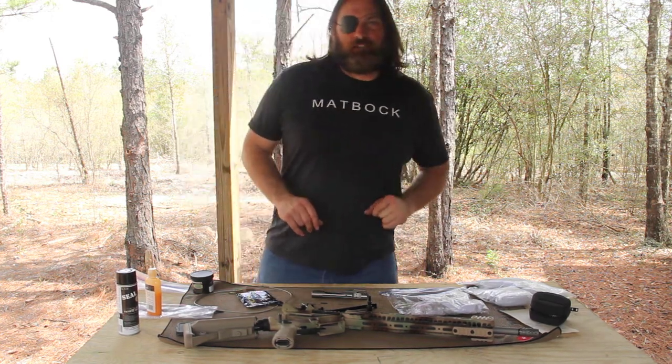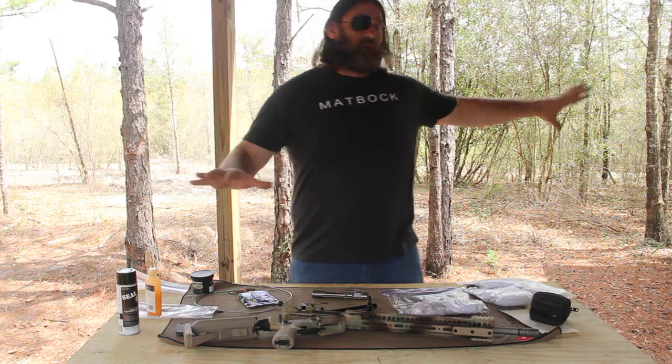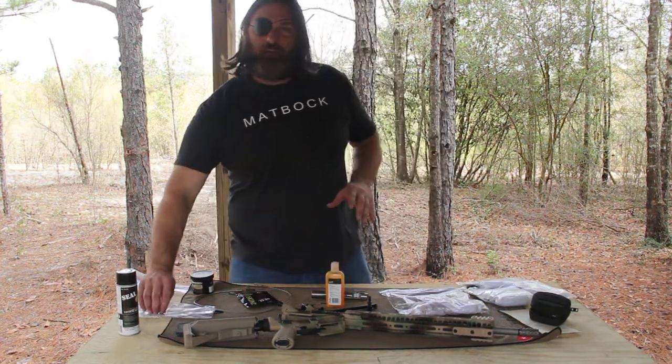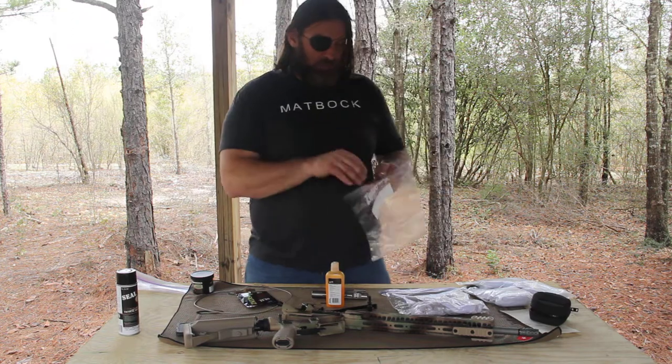Hey, I'm Ron Bellin, Reaper Outdoors, Survive the Hunt. We're out here in Mississippi — this is our camp, legitimately — and I just want to point out something to you: what I do with my cleaning supplies when I'm cleaning up and putting my stuff away.